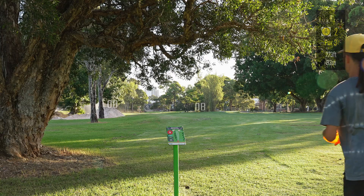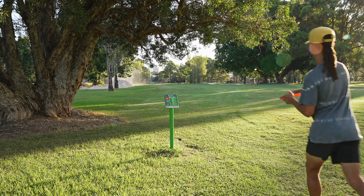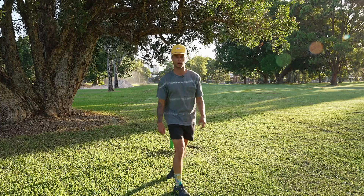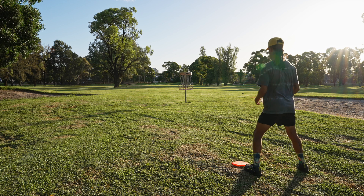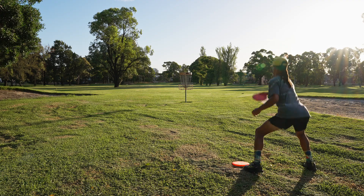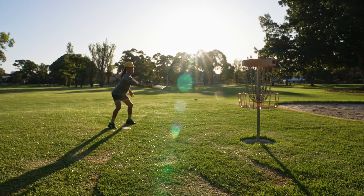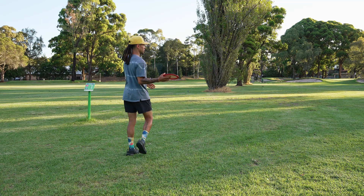I'm just gonna throw a zone out wide, hopefully let it crash in there. It's short — I don't know how short, hopefully I'm not in the bunker. Well, we avoided both bunkers. I don't know if you can see all those sprinklers on but we got a circle's edge putt here for birdie. Off the top — so this hole actually plays a little bit further than I anticipated, leaving us with a tester. Ended up taking a par. Isn't this course beautiful though?